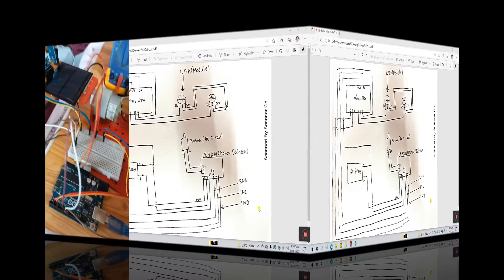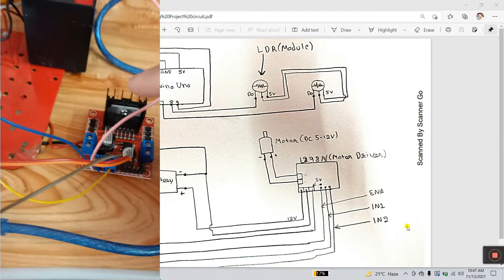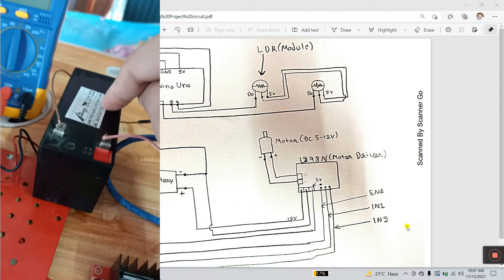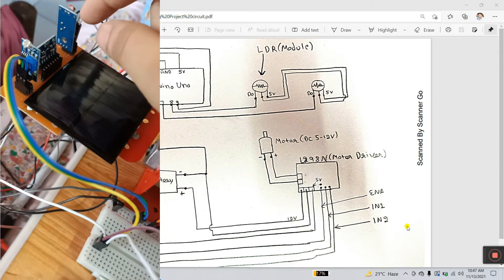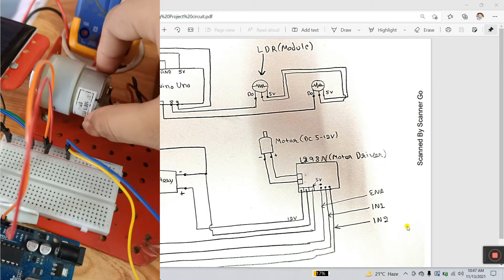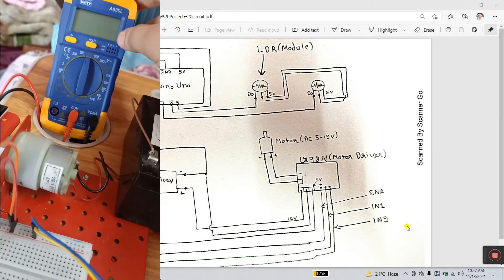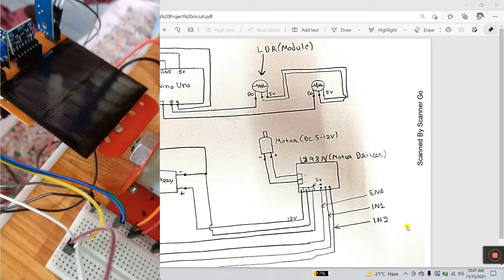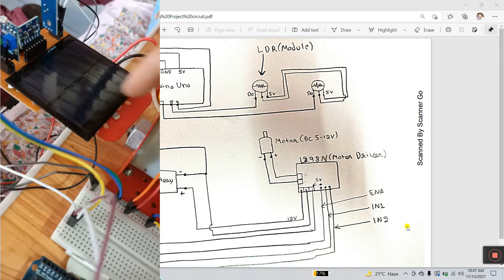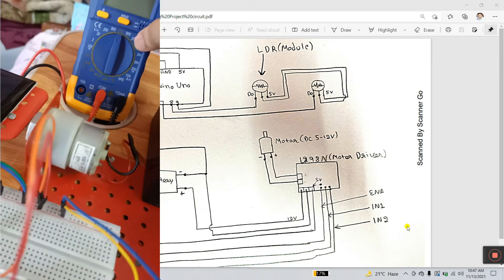Let's see the components: this is the Arduino, this is the motor driver, this is the 12V battery, these are our two LDR modules, and this is our DC gear motor at 60 RPM. I'm using a multimeter to check our solar plate voltage. This is the solar plate — it's not connected directly to the Arduino; the two terminals connect to our multimeter for checking the voltage.